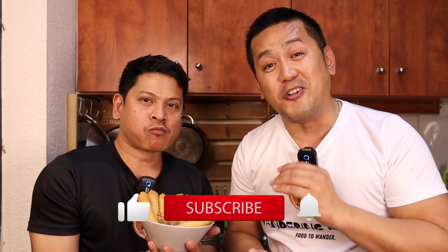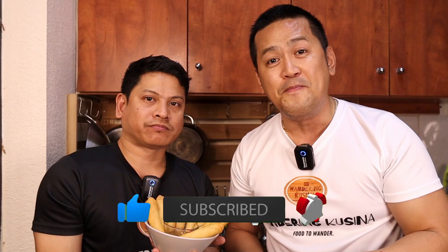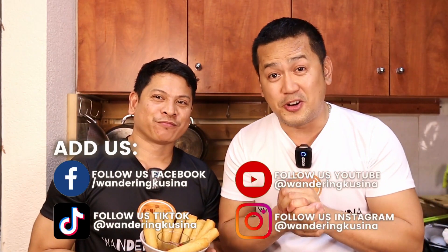If you're watching right now, please don't forget to like this video and comment down below. And don't forget to subscribe to Wandering Cucina and click that notification bell para updated kayo sa lahat ng mga bagong videos namin. Meron din tayong social media account — meron tayong Facebook, Instagram, and TikTok. So mga kawandros, dito nyo na ito — ang tinapa rolls. Kami ang Wandering Cucina. Ako si Chocoy. Ako si Mark. Stay cool. Stay safe. Stay blessed. And peace.